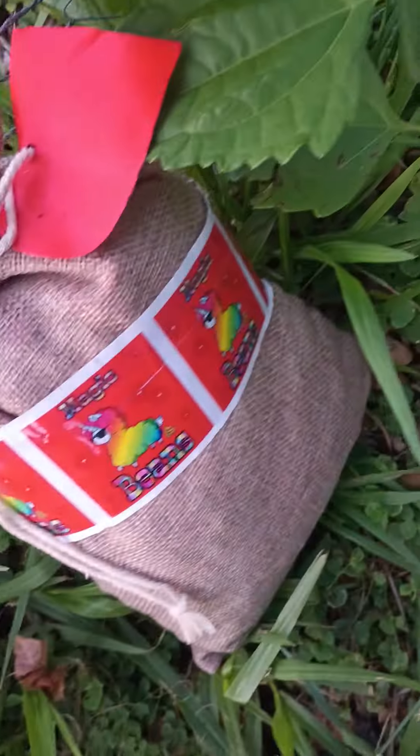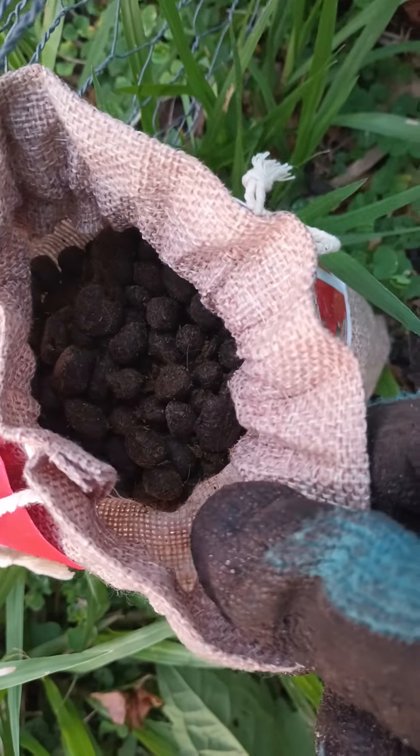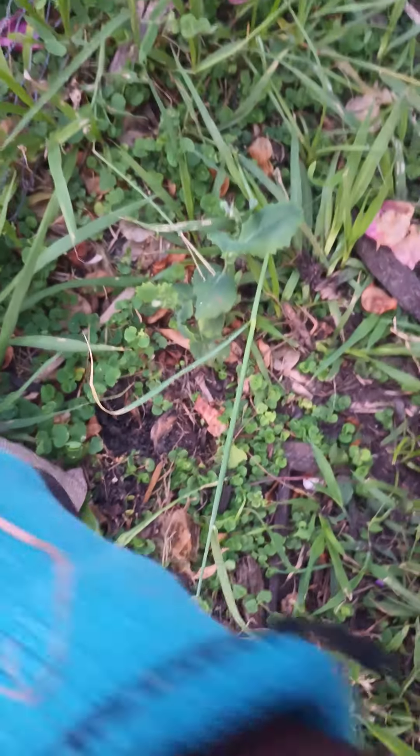I'm also going to drop what I just got in the mail. She called it magic beans, but it's basically alpaca poop. Here's how it looks.